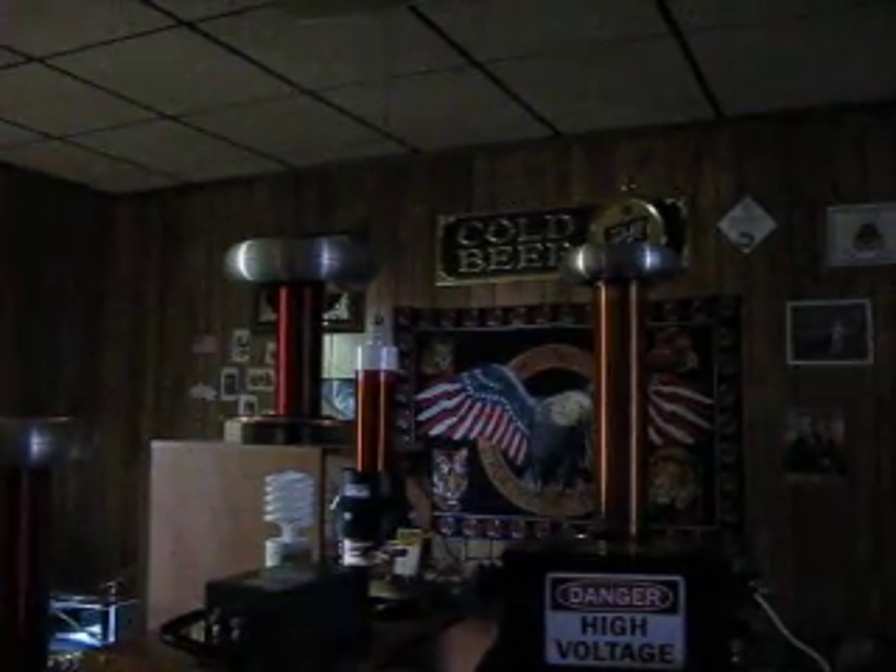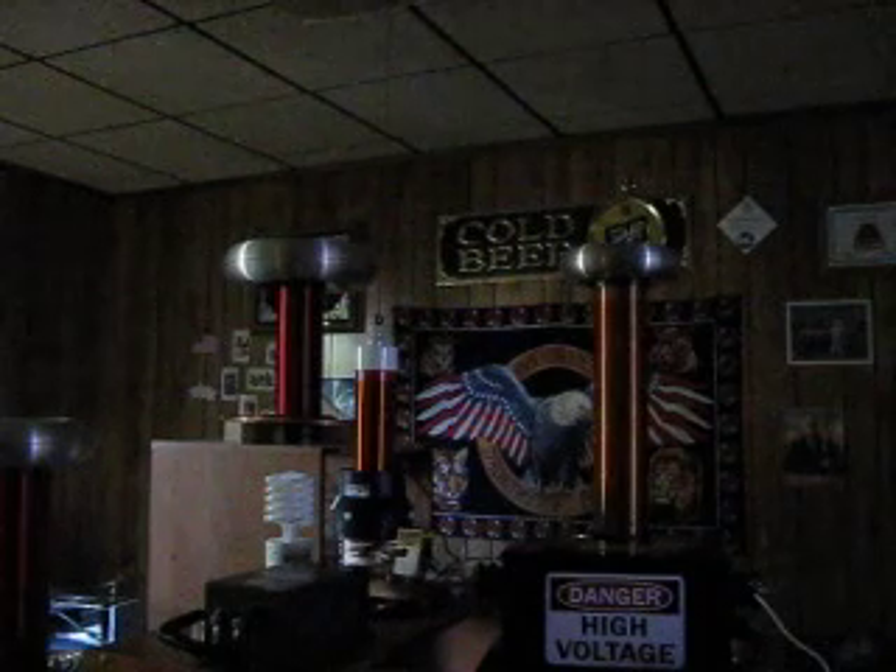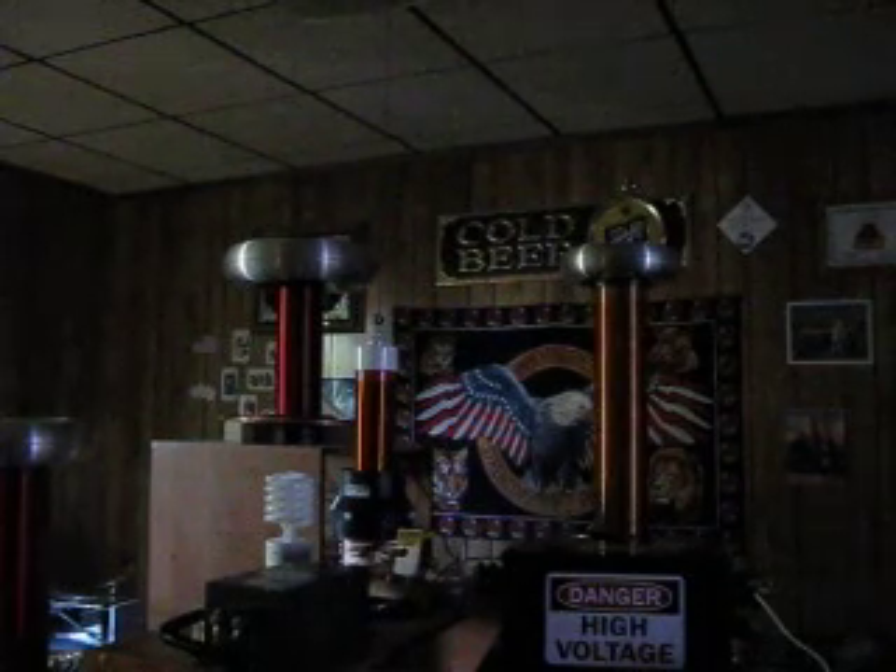This video is being shot at the request of a couple of people that were wondering what would happen if I turned on two Tesla coils at the same time, if they were within striking distance of one another.